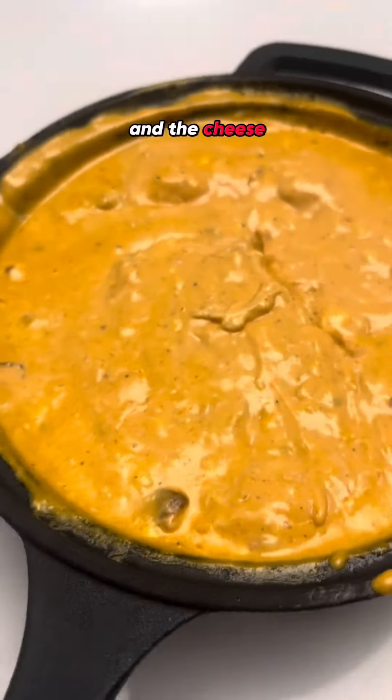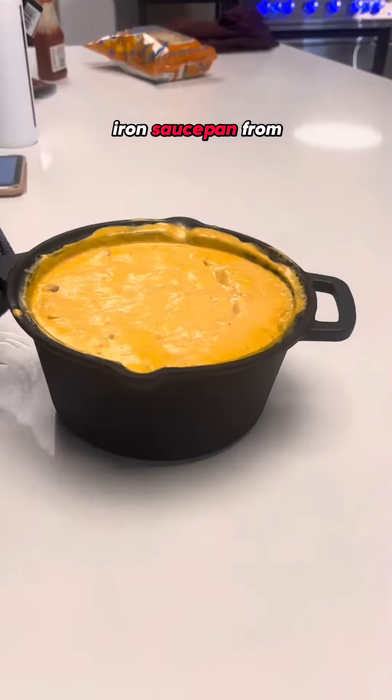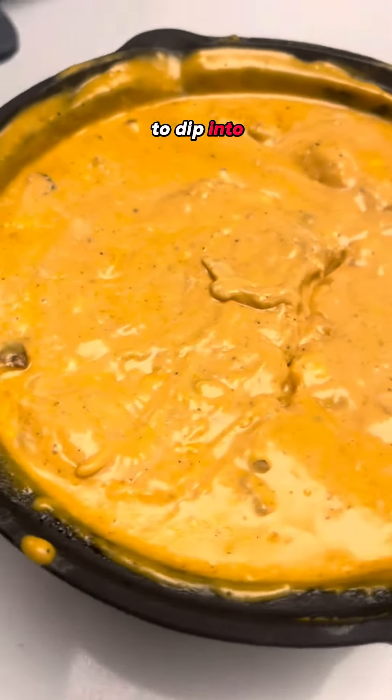Once the dip is heated through and the cheese is melted, remove the cast iron saucepan from the grill using oven mitts. Now you're ready to dip into this masterpiece.